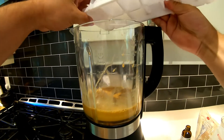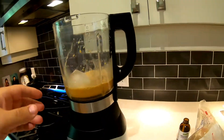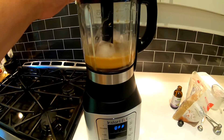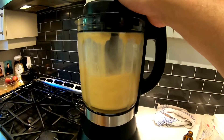Just lock it, turn it on to the ice crushing blend if you have that, or the smoothie blend, and puree it. It should turn on and off, on and off — you kind of want to pulse it. We'll come back and show you what it looks like when it's all pureed.